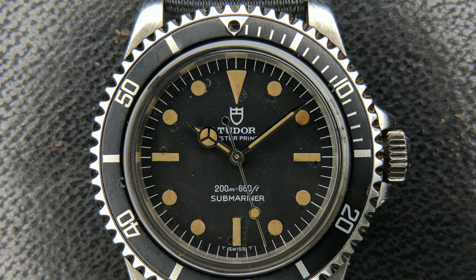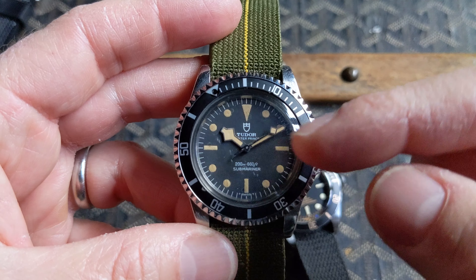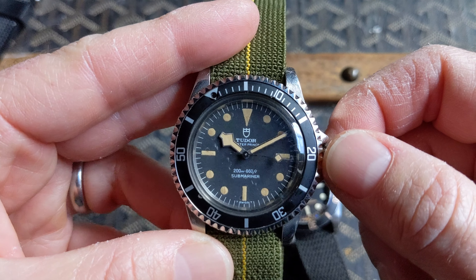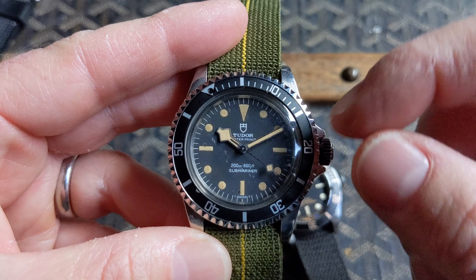While it's not uncommon for hands to be changed in the military, these were just wrong. So I took the liberty of finding correct snowflake-style hands that I knew would have been born with this particular dial and this particular watch.